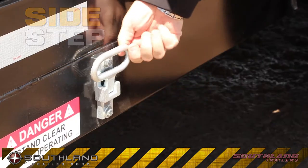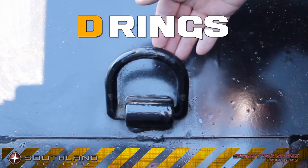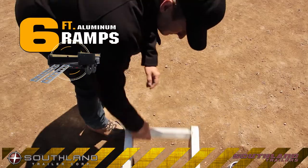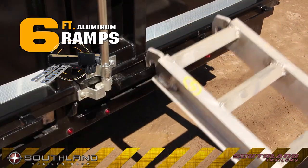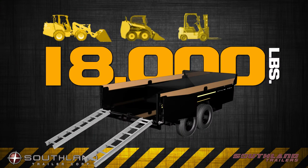It's the small things that can make a big difference, and our fold-down side step is just one example. Each of the four D-rings is rated to 6,000 pounds to secure even the heaviest load. Spring-assisted travel locks secure the ramps into position during transport. The ramp holders allow for adjustable load widths, and these 6-foot lightweight ramps are rated to handle over 18,000 pounds.